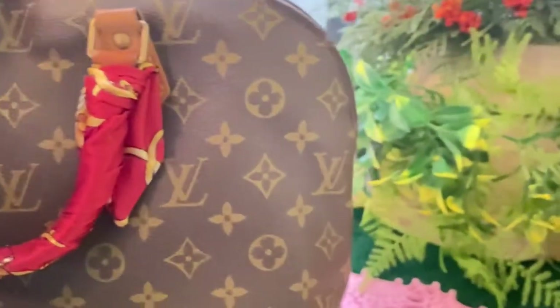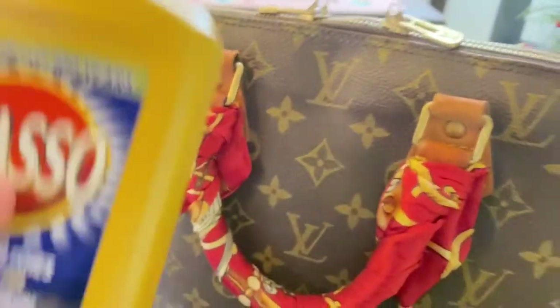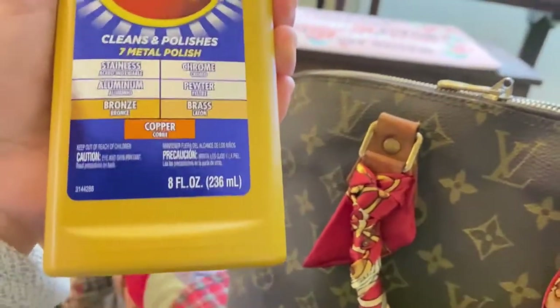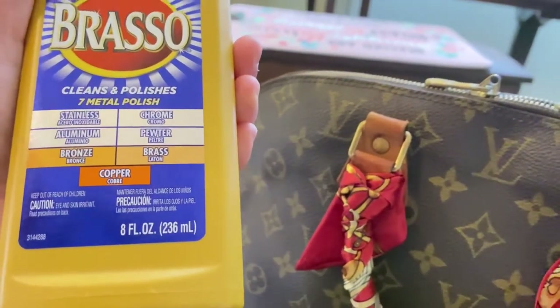I also have my LV PM here. I've cleaned this one and I really wanted to make it look new again. As you can see, the zipper and the hardware itself has some tarnish. What I want to use for that is this Brasso — it cleans and polishes seven metal types, good for stainless, chrome, aluminum, bronze, and copper.